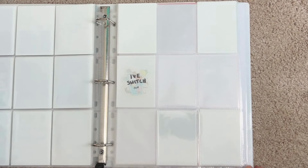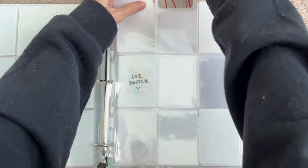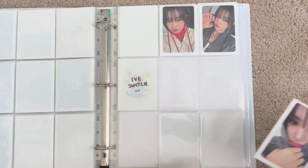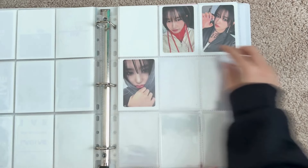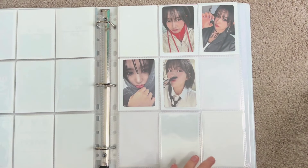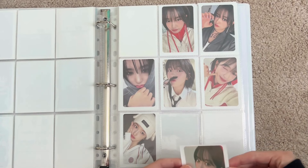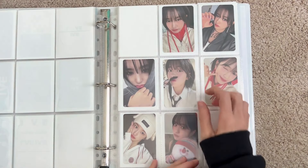Then we move into IVE Mine, which I have with Off the Record. The cutest POB — I just said that about all her other POBs but come on, how do you not want to collect her POBs? I love her Off the Record, I love her IVE Mine POBs, I think they're so cute. I'm a sucker for holiday Christmas cards so I just always love them.